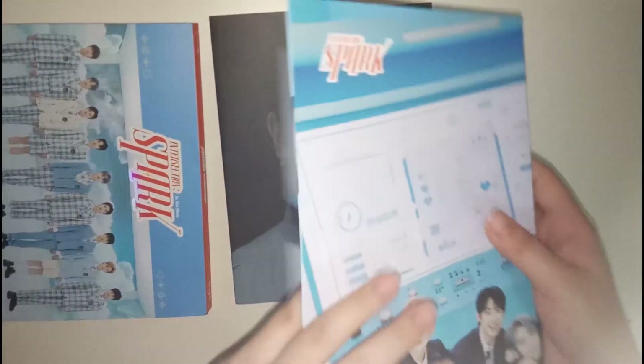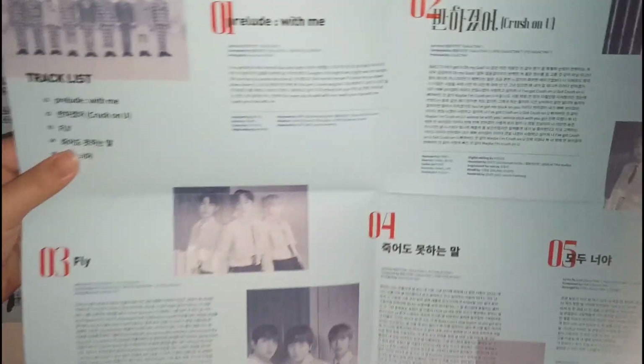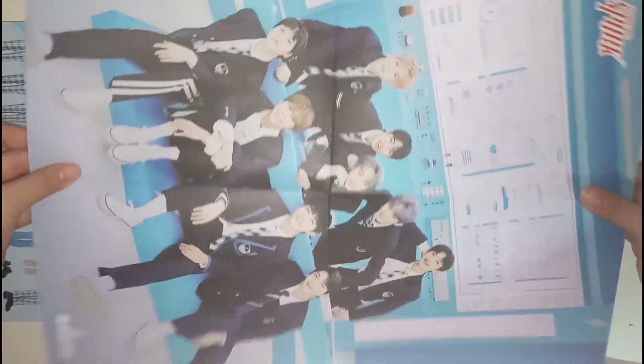Everything is in this folder, so I'll put this off to the side first. We have this poster tracklist thing — it's just the tracklist. And on the other side is this small folded poster, which I kind of like and might put up. But we'll see.